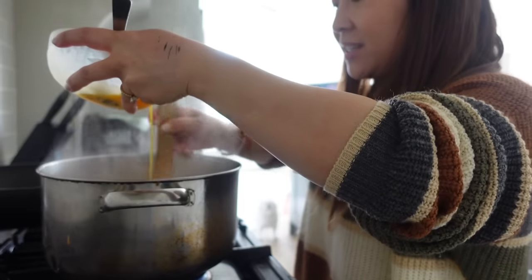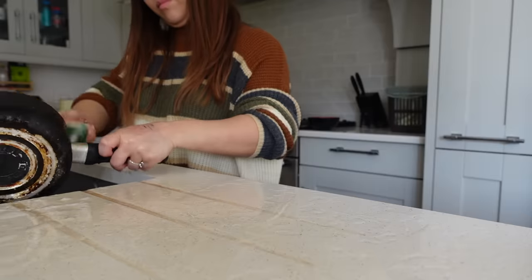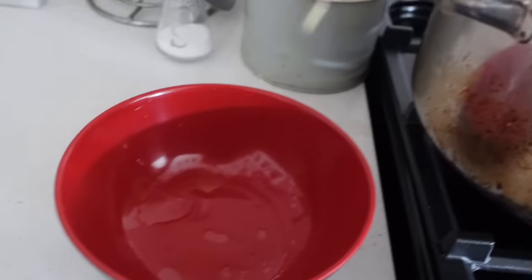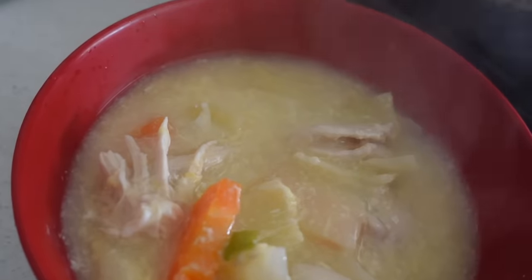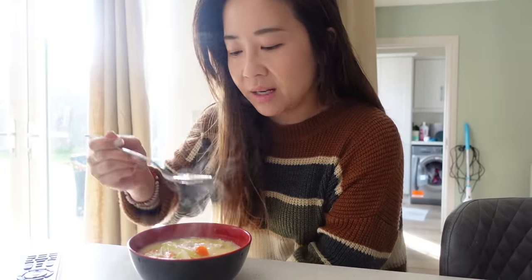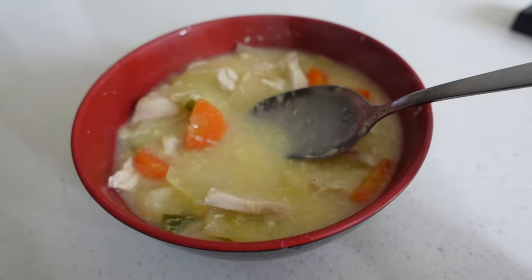It's a very protein-rich sort of meal. I can turn the heat off now and just let the egg cook because you don't want to overcook the eggs. The dogs are having their chicken, of course. Mmm, just a lovely, healthy lunch. You can make plenty of protein with this.